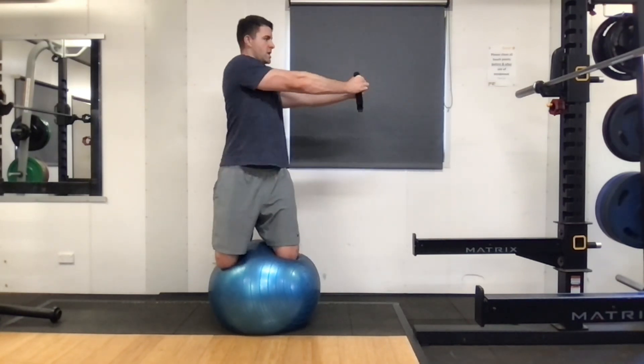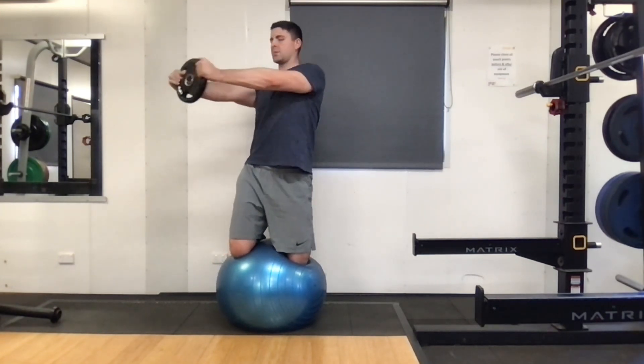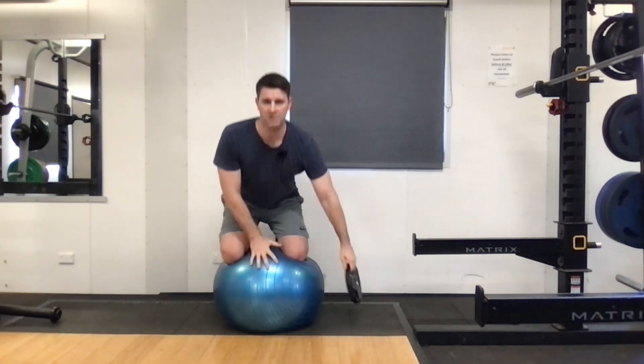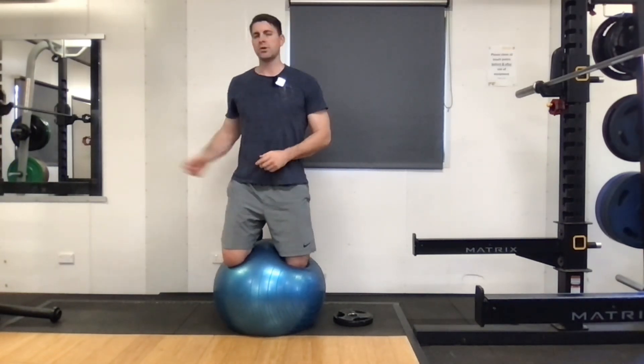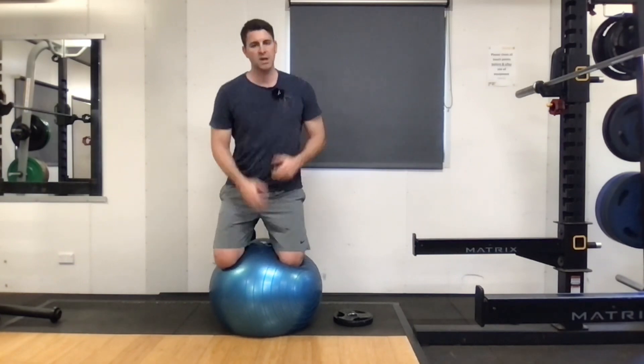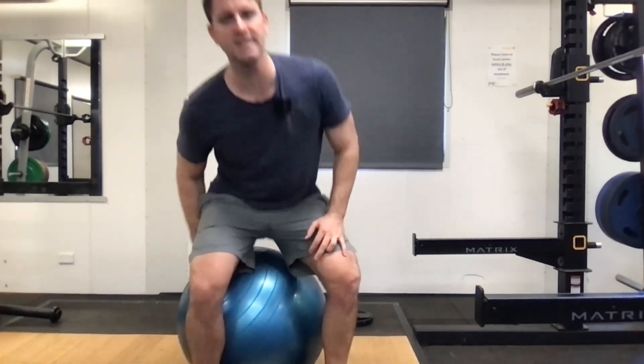You can do this where you have someone on the ball. If you're a coach, you can throw the ball randomly to different sides and they have to learn to stabilize, catch the ball, and throw it back with one hand or with two. Pick your level, be as specific as you want to your task, make it fun, make it challenging. But most of all, this is going to build your core stability in fun ways that you can do with someone. That is the kneeling Swiss ball movement.